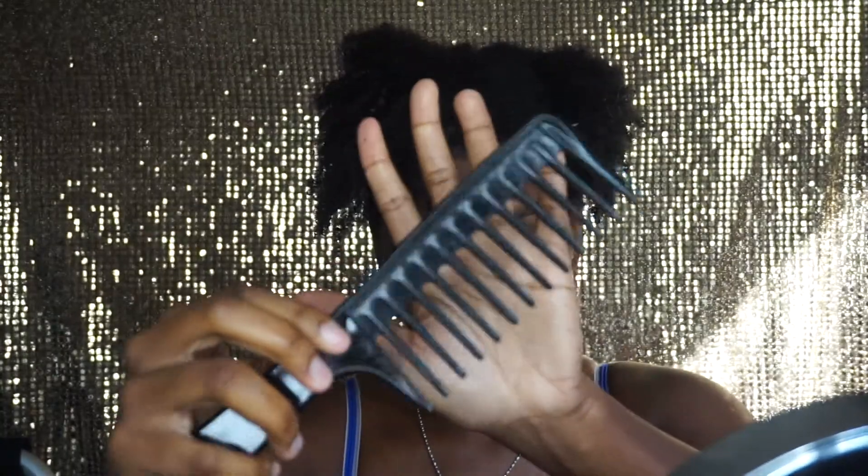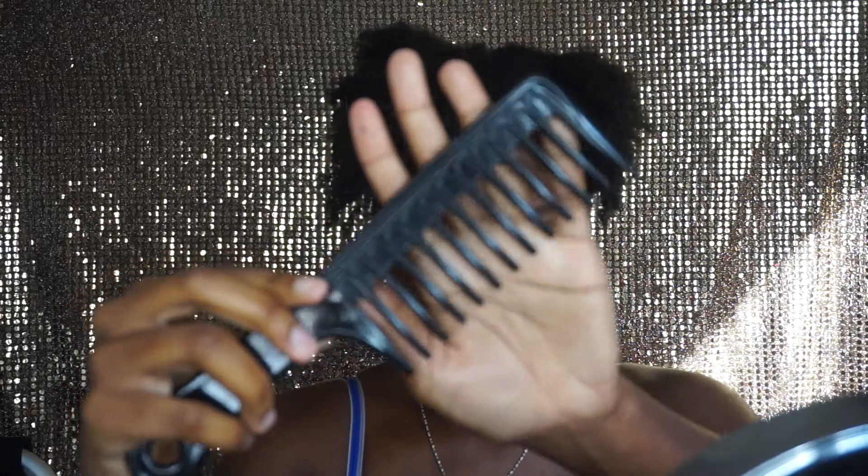Alright, so this is the most struggle part about having natural hair — actually combing through it. Y'all remember when your mom used to do your hair when you were little and she'd always tug and pull on it? I just hated getting my hair done. Well, yeah, this is the stage where I have to comb through it because I had those plaits in for so long and I have to take those knots out.